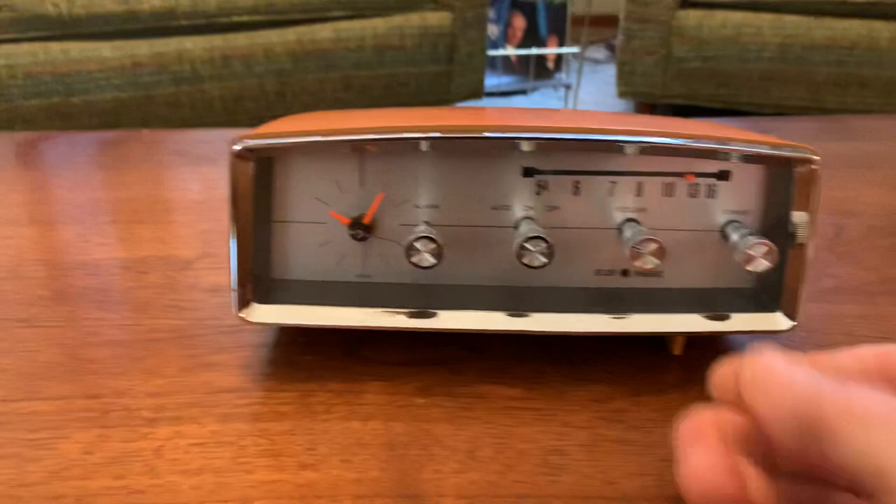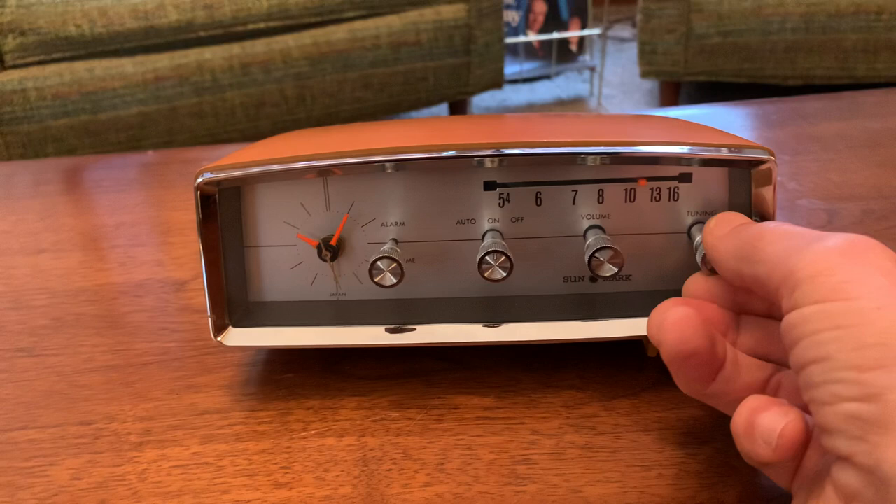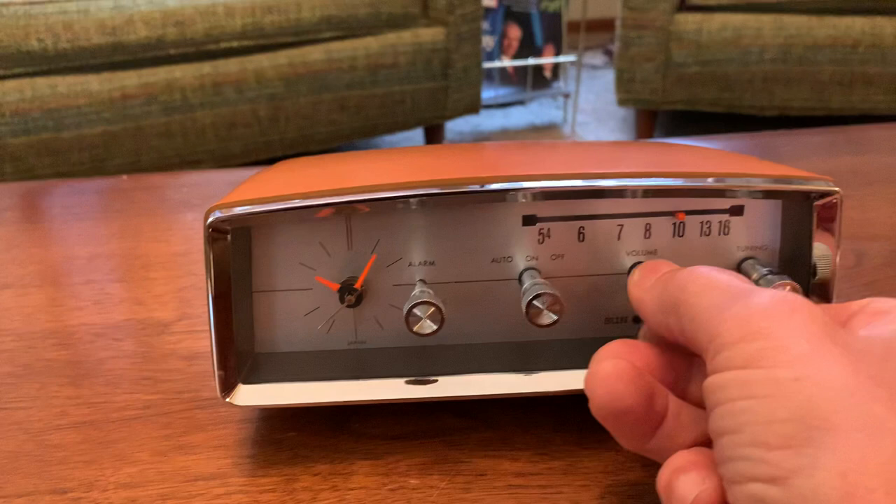The radio works great. Tunes nice and smooth. Controls have been cleaned so there's no scratchy noises in the volume control.